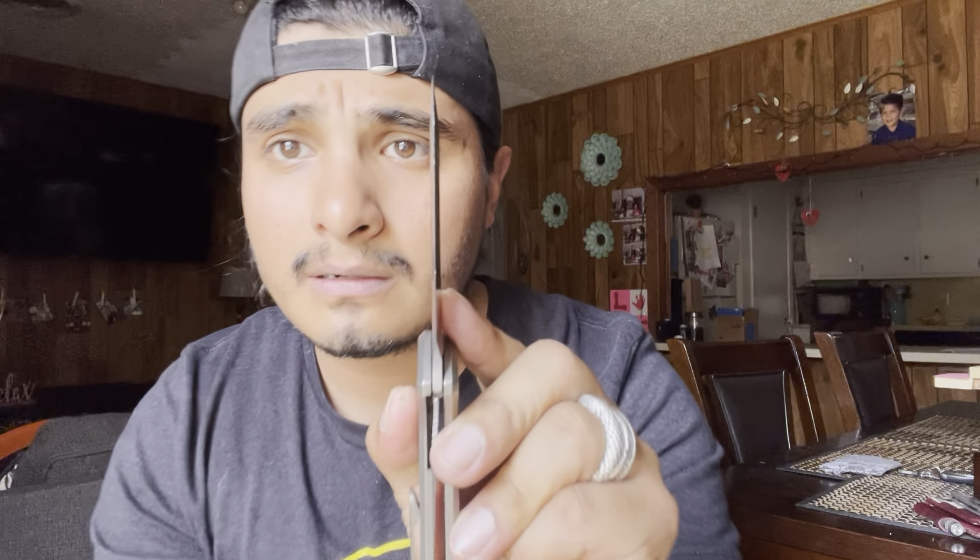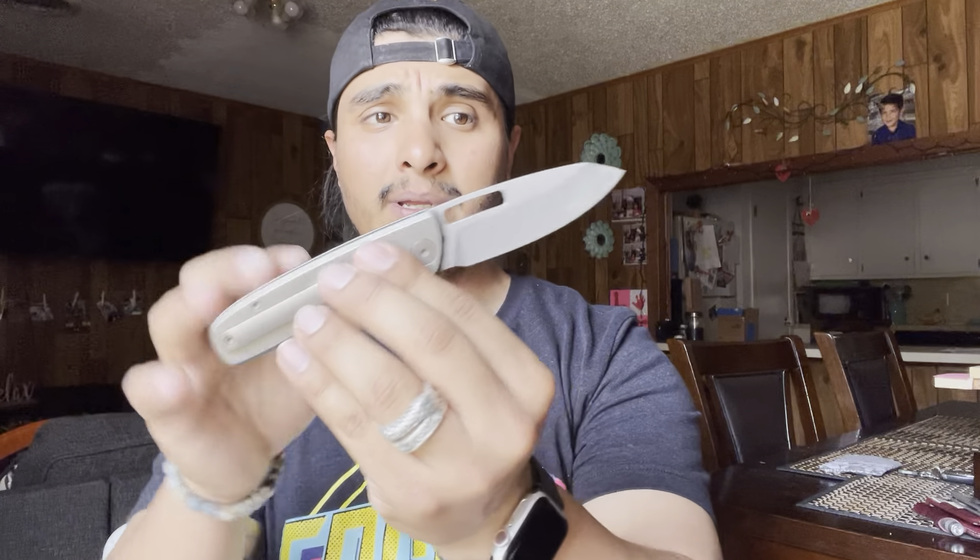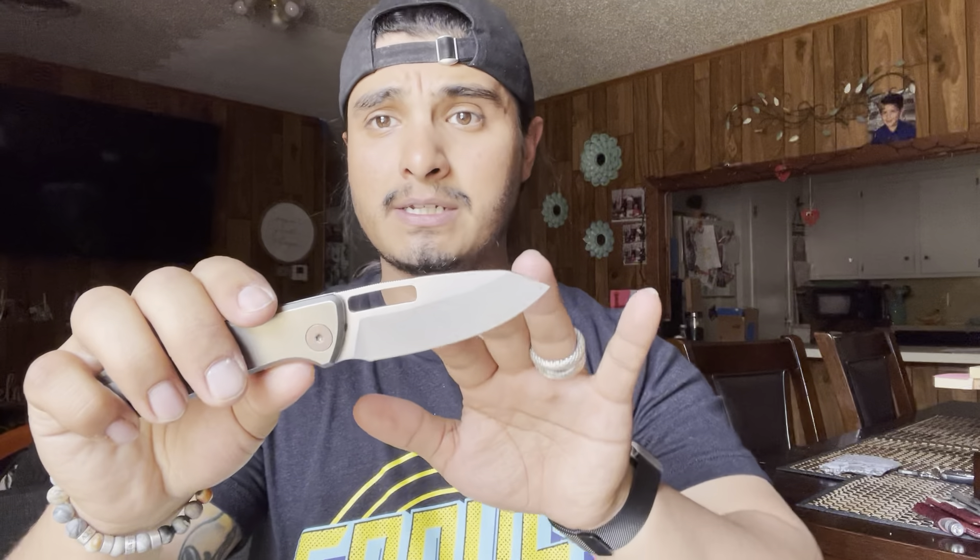That's the edge right there. You can see a little bit of dirt and grime. Look at the pocket clip. So yeah, let's get into it in typical fashion. We're going to go from tip to butt. We're going to start with this awesome blade shape.